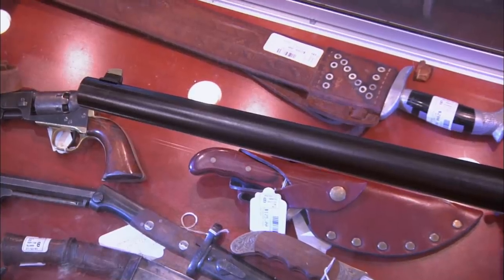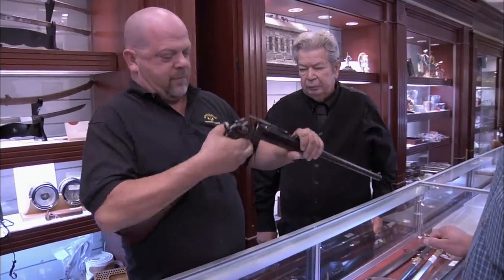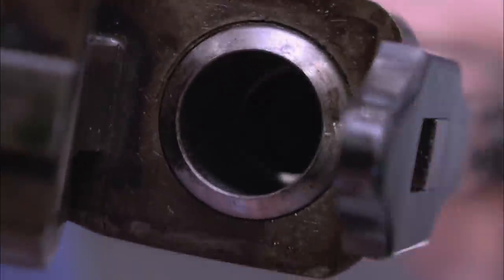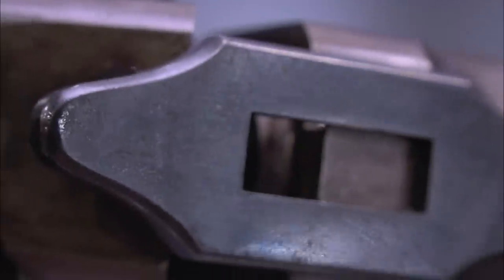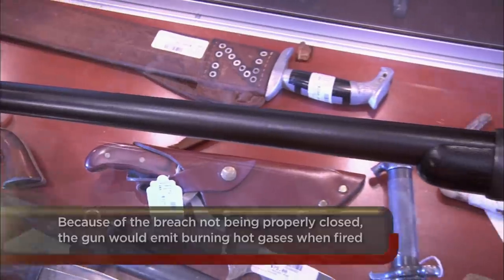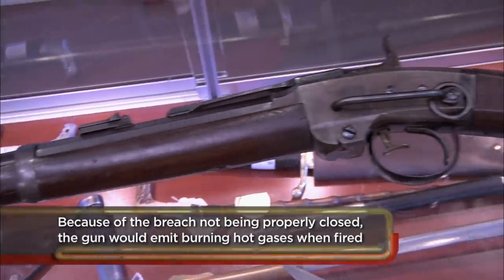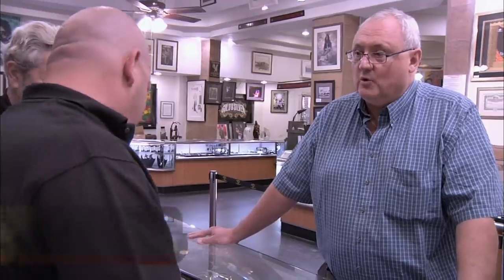These guns were issued during the Civil War. You'd open the breech, pull it out, shove another cartridge in, and you could fire pretty quickly. But there were problems — powder would get in between the breech and you couldn't close it, so until you cleaned the gun you couldn't fire it. That's actually why it's in such excellent condition: better guns were available in the field, and this one stayed in the arsenal during the entire war.